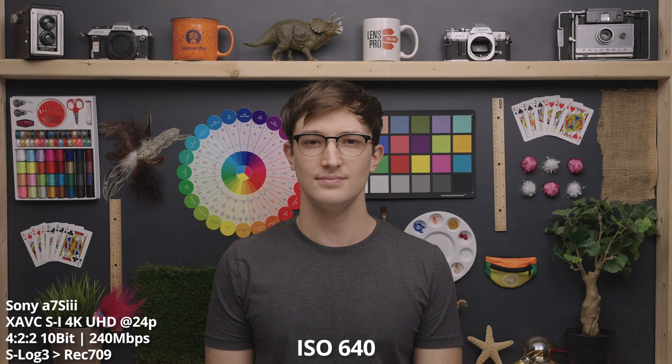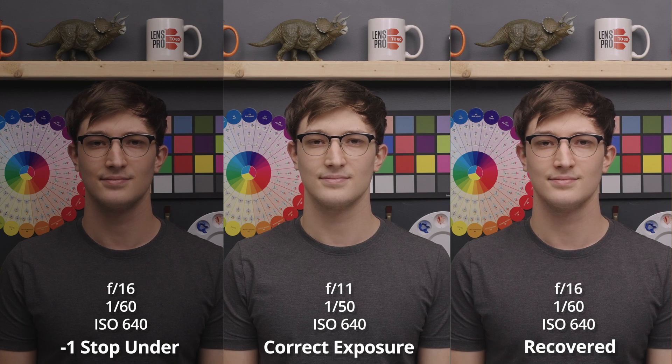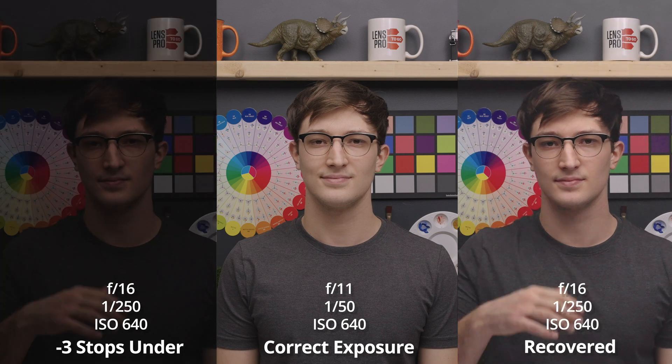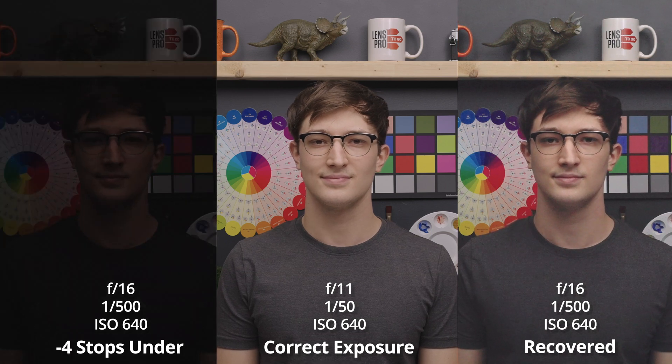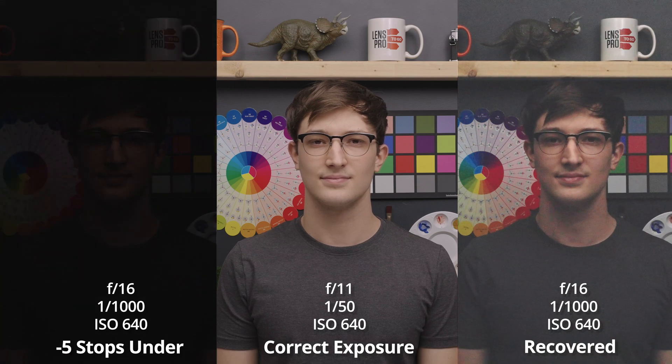That's it for the ISO performance test — now let's dive into the exposure recovery tests. The camera is set to its base ISO of 640, and here is the correctly exposed image. On the left you'll see the original over- or underexposed image, and on the right that same image recovered in post to the best of my abilities, with the correct exposure in the middle. One and two stops underexposed, we can perfectly recover the image with absolutely no loss. At three stops, we're getting a bit lossy — the image is starting to shift towards magenta, noise is creeping in, and it's even getting into the highlights. At four stops, we're getting rather lossy, and this is pretty much a broken image — the noise is very pronounced and chromatic, and the magenta shifting is really exaggerated. At five stops, this video is pretty much completely broken, with huge artifacting, and you can start to see sensor readout lines and over-amplified flickering.